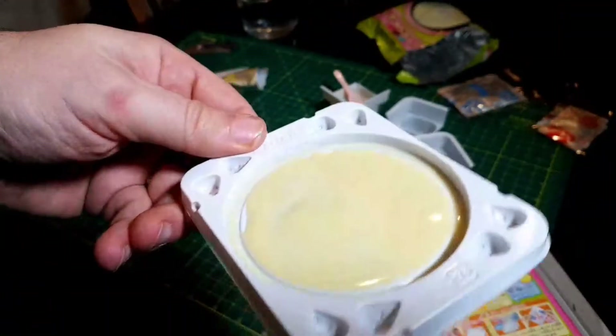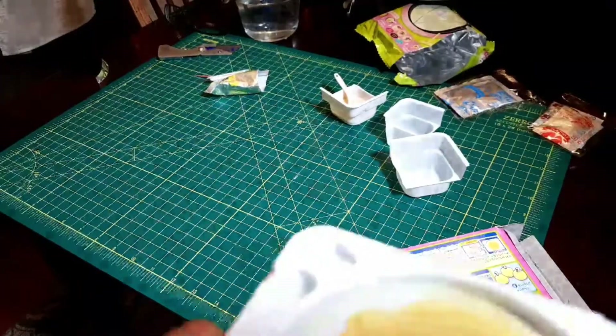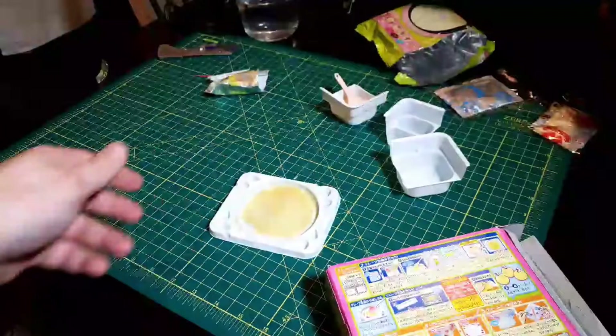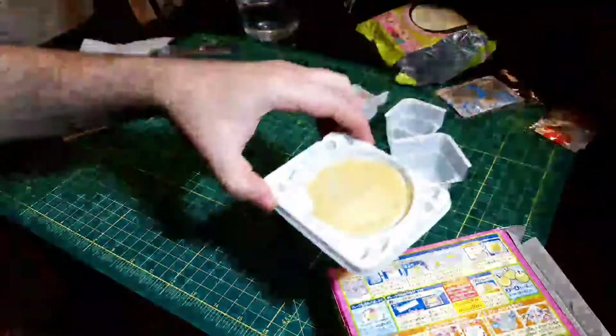Now I'm gonna put it in for 10 seconds in the microwave and see what happens. Here's what happened after 20 seconds — it looks pretty cooked. 10 seconds might have been enough, maybe 15 seconds. Smells crepey.